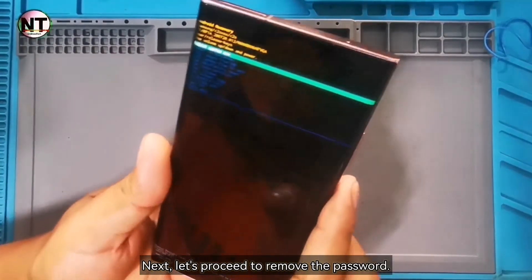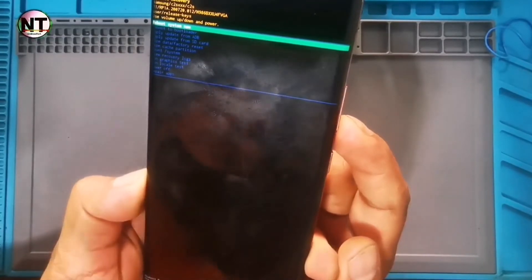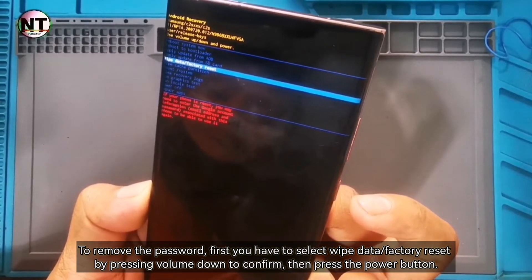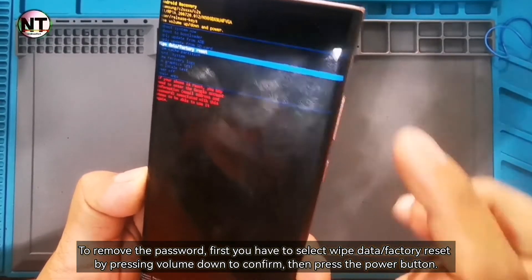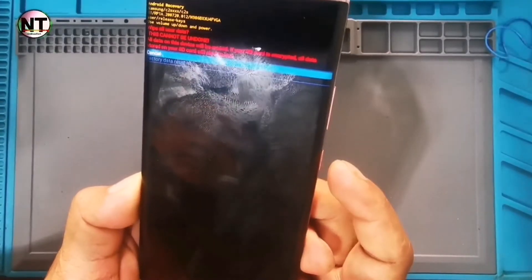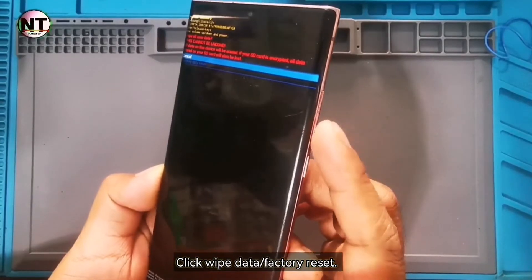Next, let's proceed to remove the password. To remove the password, first you have to select Wipe Data Factory Reset by pressing Volume Down to confirm, then press the power button. Click Wipe Data Factory Reset.